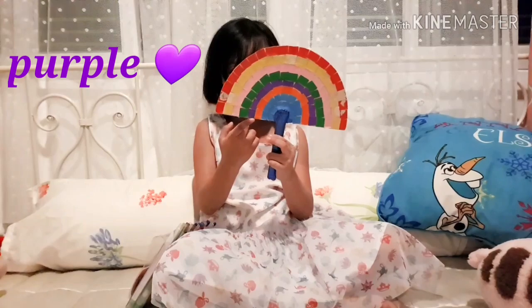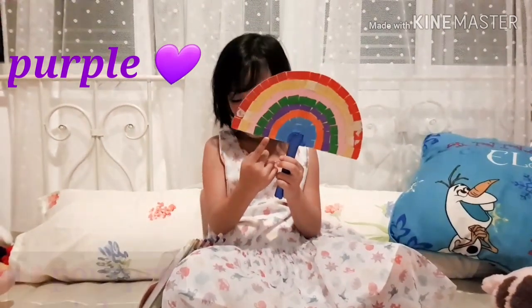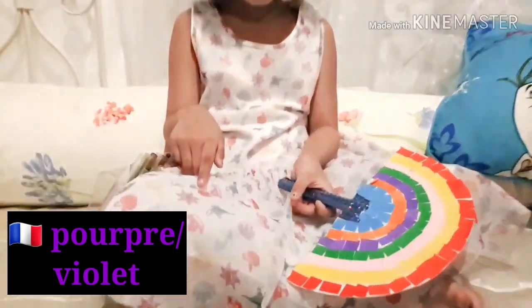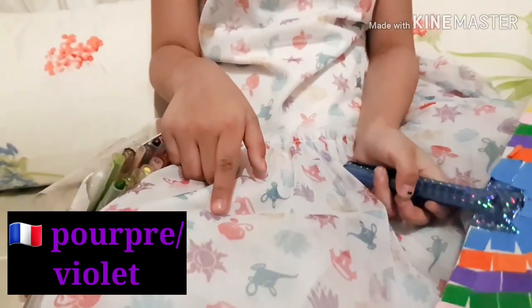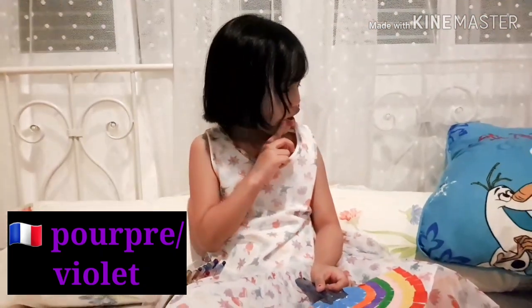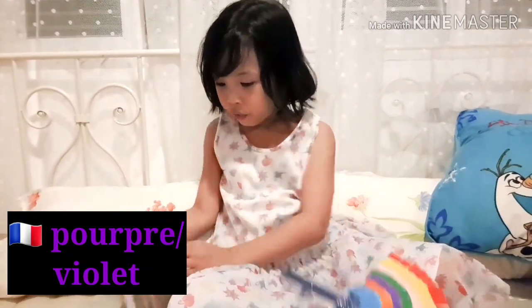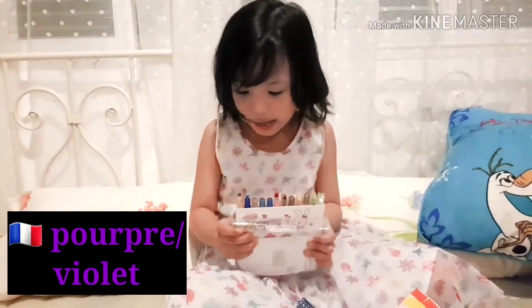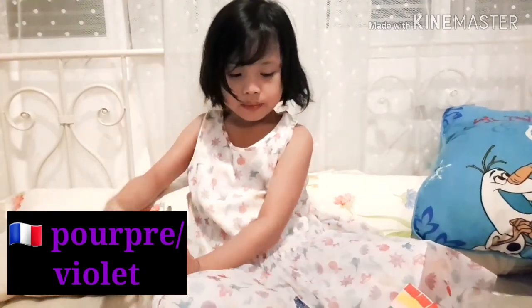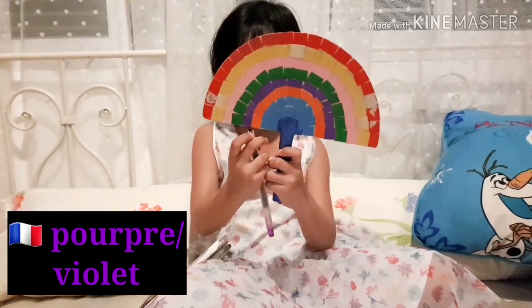Purple. This means 'pour.' I have it on my dress. Let me see what I have — the crayon, my crayon bag. Here it is, I spot one. It's a dark light like this one.